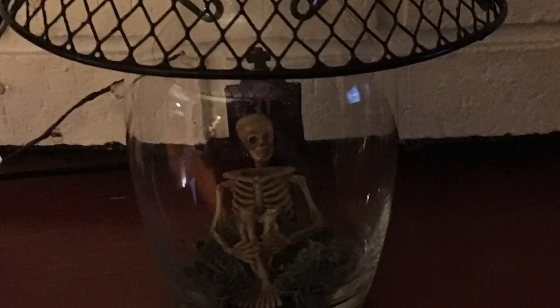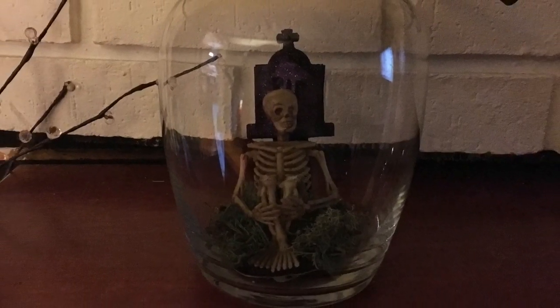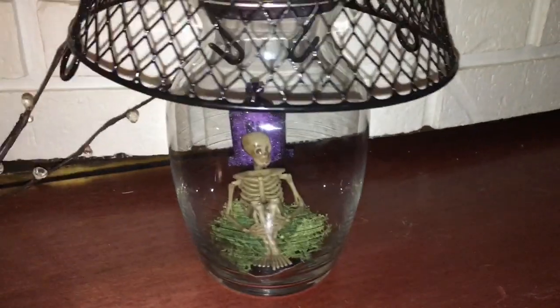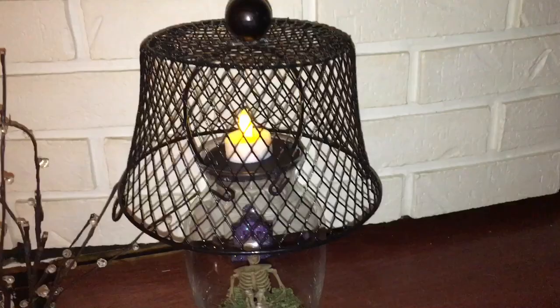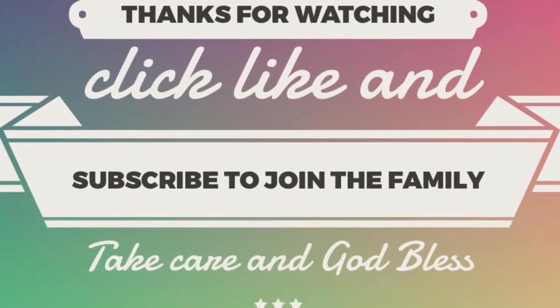I hope you really like this video. If you do, give it a thumbs up. If you have any questions leave them in the comments below, don't forget to share with friends and family, and if you haven't yet click subscribe and join the family. Check out the other memory lamp video for a more in-depth tutorial on how to make the lampshade, and as always take care, God bless, see you next time, bye!